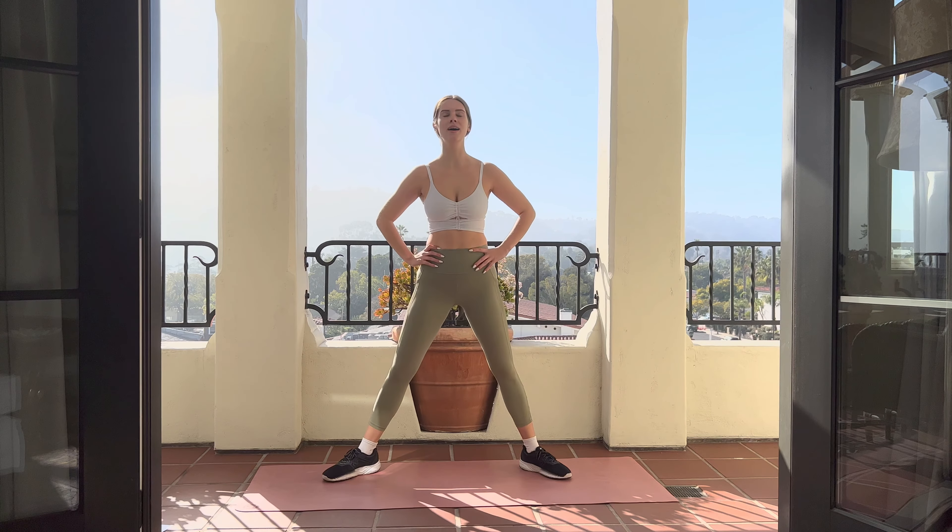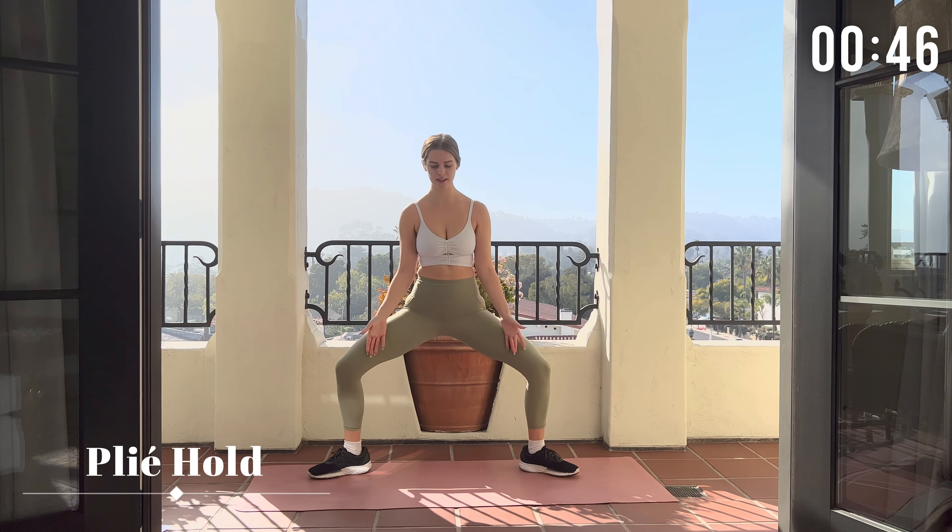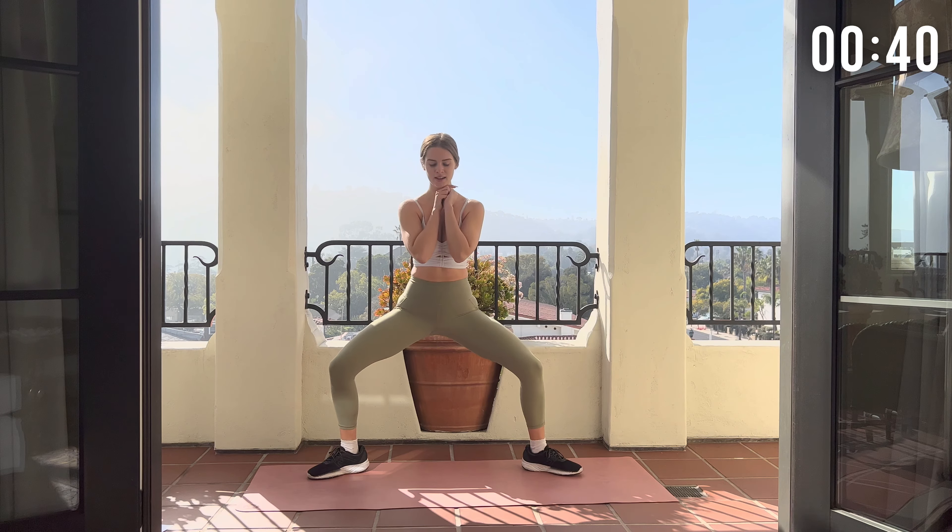Now we're gonna get ready for the next move. We're gonna go into a plie hold with our toes pointed outwards. These holds are really hard. You really feel the burn. But I like them because I get to stop jumping. And then here comes the door.